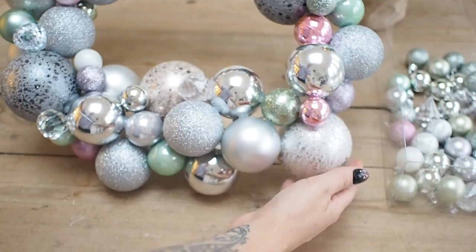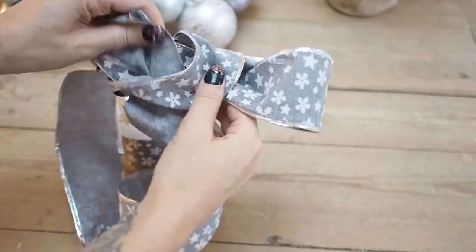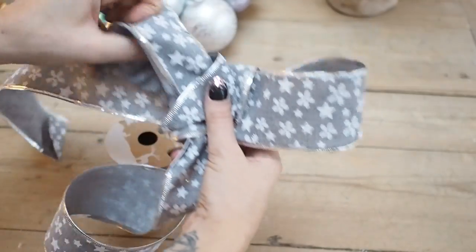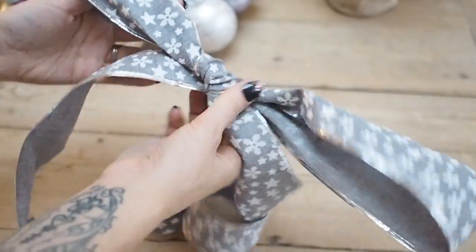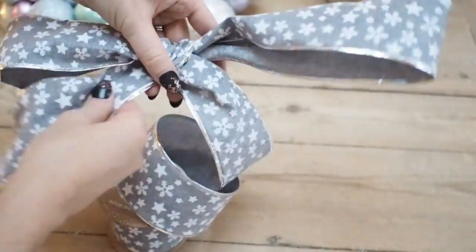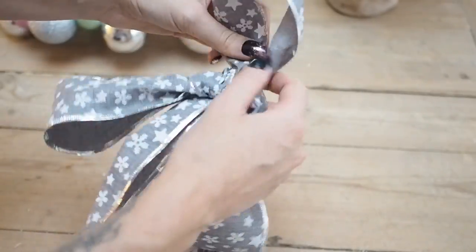That's it for the baubles — last final checks before I add my bow. I'm using that large wired ribbon, which means you can form it into shapes. I'm going to tie it into a fairly big bow with nice big loops and then hot glue it into position. Once I've formed the shape I want, I'll cut the tail ends to the right length. It's always worth leaving them a little bit longer than you think you'll want them, since you can trim further after attaching.